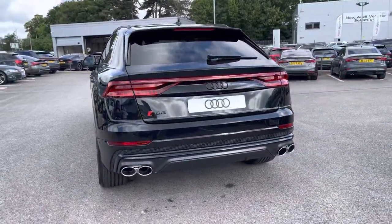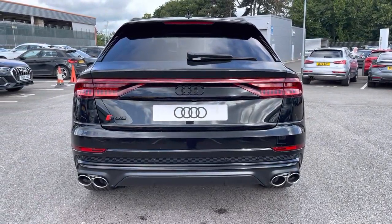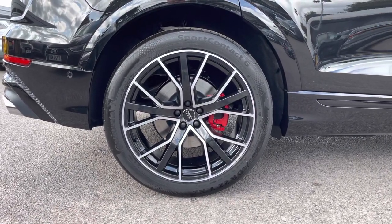Moving around to the rear of the vehicle, that sporty look continues throughout and really finishes the SQ8 off nicely. Also for this vehicle, there are the optional extra 22-inch 5V spoke star-style design alloys, which look fantastic out on the road.